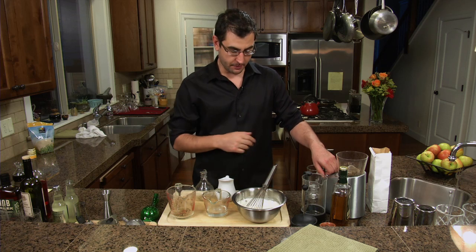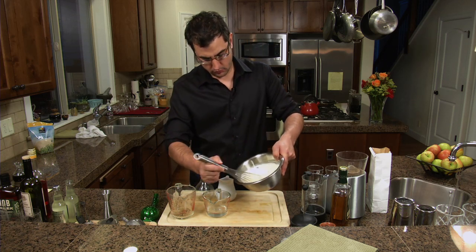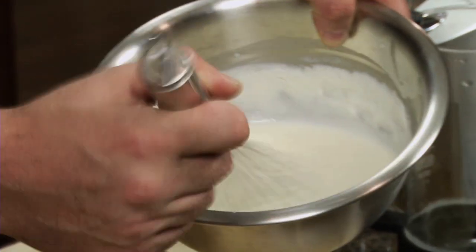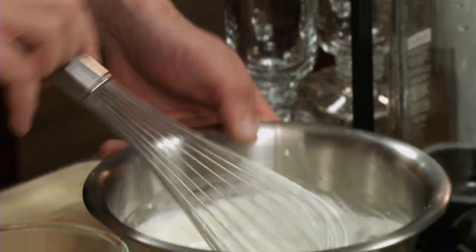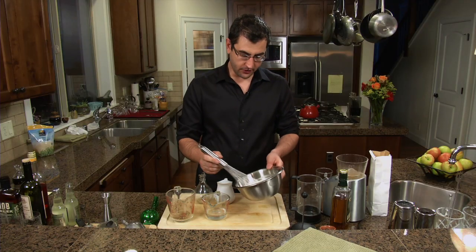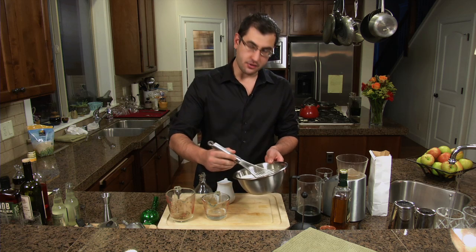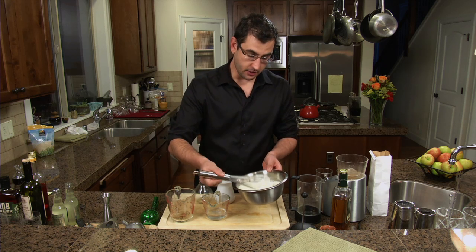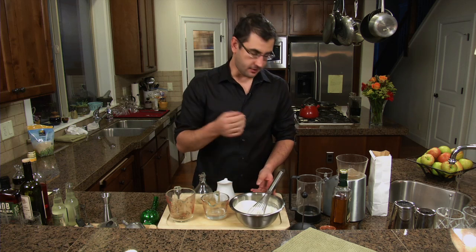I'm going to start whipping my whipped cream. The important thing with the whipped cream is that you're going to be pouring it on top of the drink, so you don't want it to stand up stiff like you would for pastries. I just call this bar whipped cream — it's just slightly different than that.